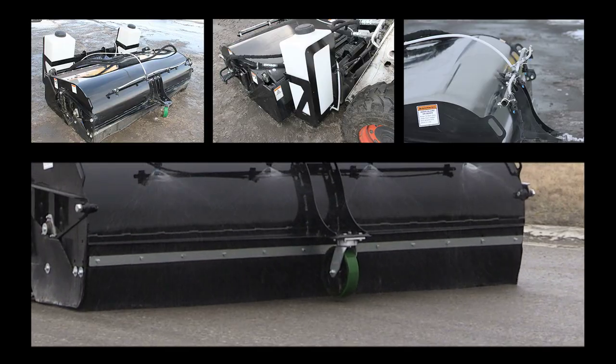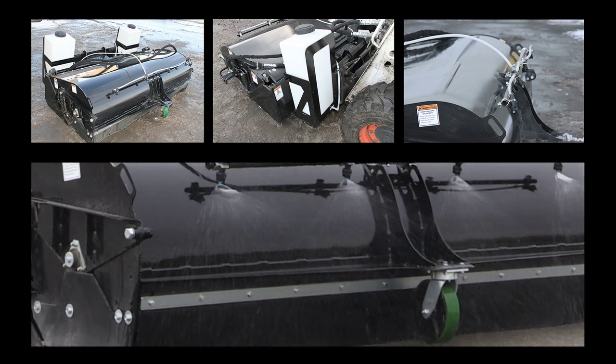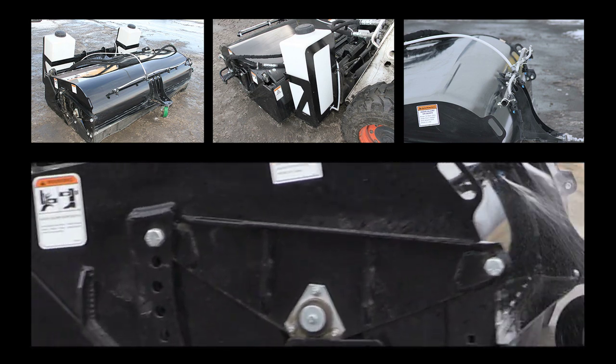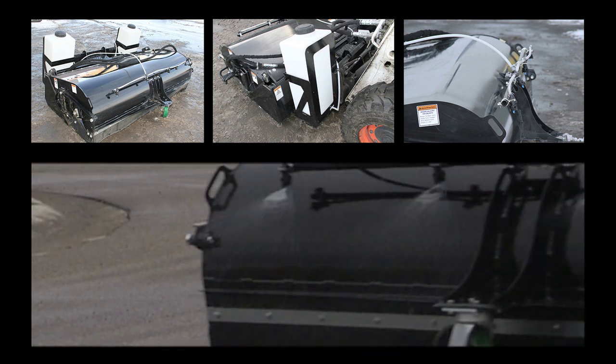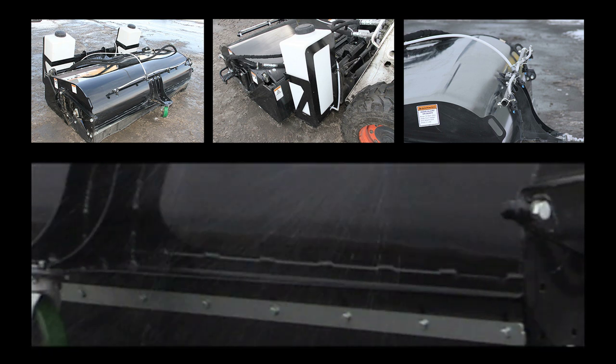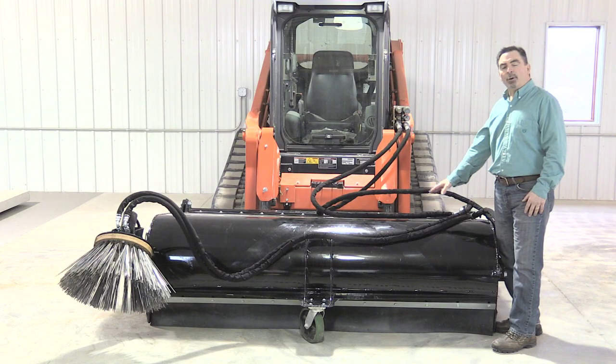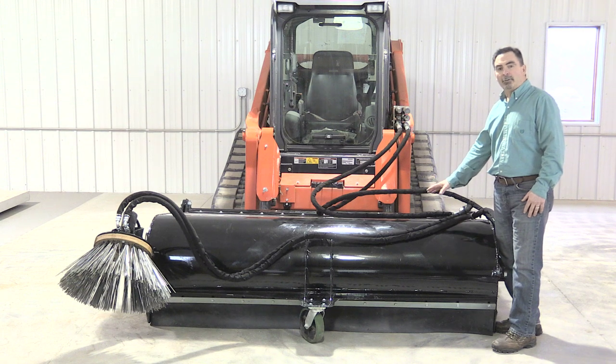One of the last features, which is very unique, is the water kit — it's a dust control system. This system actually connects to the front of the skid steer as an attachment itself, giving you 40 gallons of water and over a half an hour of operation. When it comes to the wafer options, we've got three options: the standard poly is the most popular, we also offer a poly steel, and then an all steel wafer package as well.